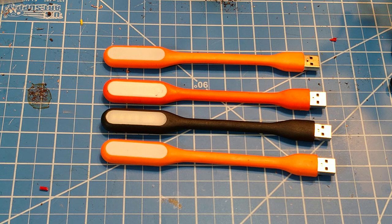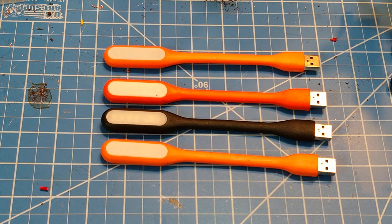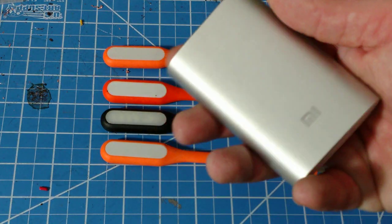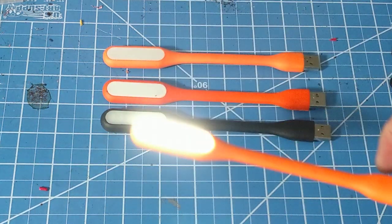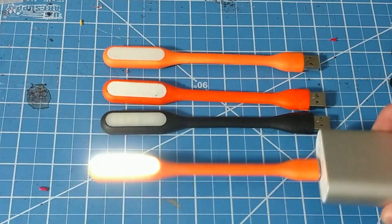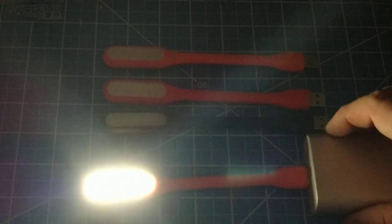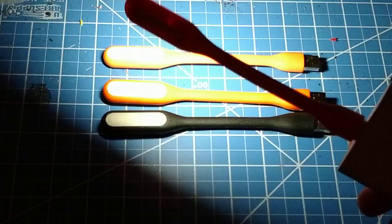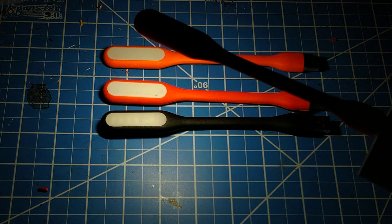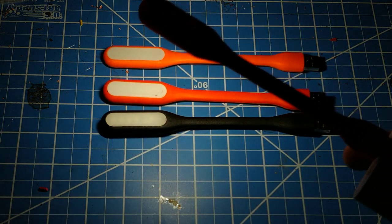We're going to show you real quick how they work. We're going to turn off some lights. As you can see, this is just a standard USB power cable. You can see it's kind of a low brightness. We're going to turn off this other fill light here, and you can see this is putting out just a handful of lumens — nothing amazing, but they work really good. They last a long time, and if you're using it with a power bank they can last a super long time. The quality on that puts out a pretty decent light.